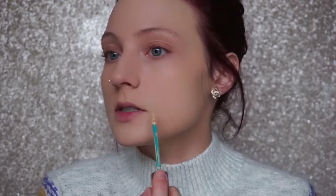Once foundation is all blended in, I'm taking that concealer I used earlier to cover the color corrector and dotting it on top of the blemish areas just to give a little more coverage. Then I'm taking my Beauty Blender and gently dabbing it into the skin.